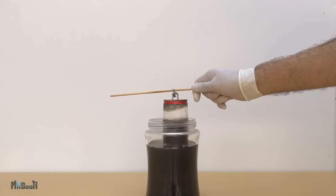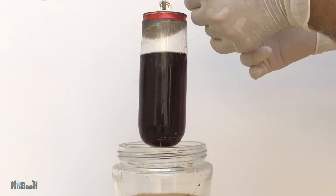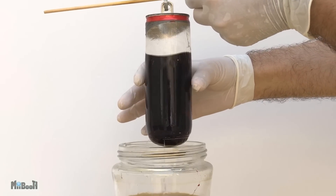After about 30 minutes, you can see the solution has turned almost black and the secret ingredient is being revealed — which is nothing more than a thin film of plastic underneath the aluminum can.